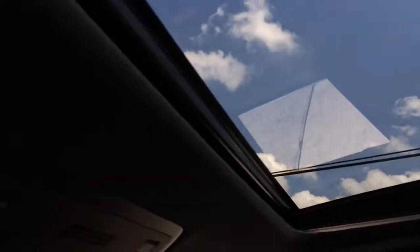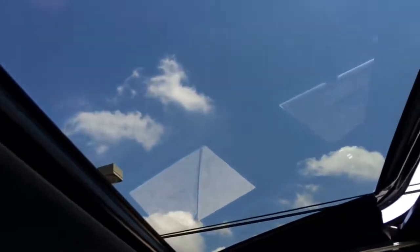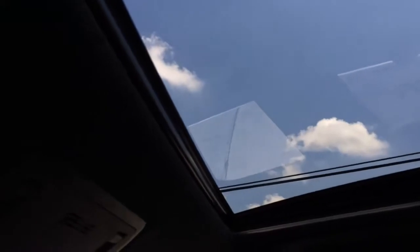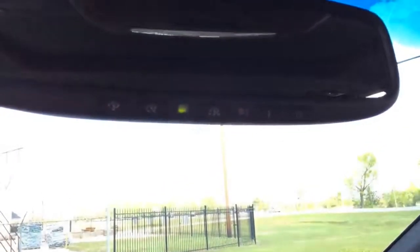One touch for close, and one touch to open and close. Integrated into the rearview mirror, we have the universal garage door opener. And here is the sun visor mirror.